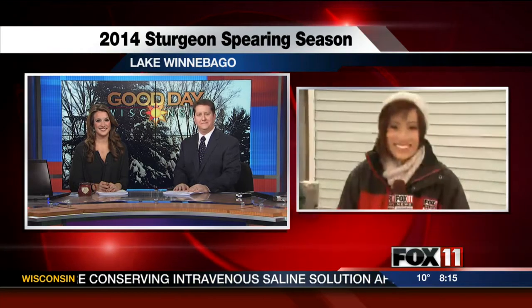Pauline joins us live this morning with more. Have you seen any new sturgeon, Pauline? I'm still waiting, guys. I'm staking out this registration station at Payne's Point.